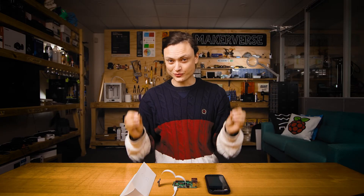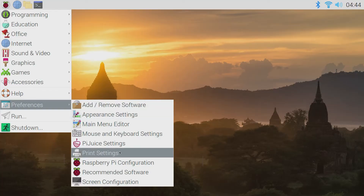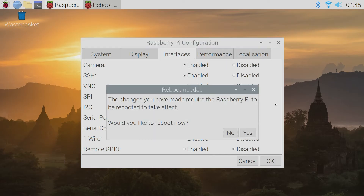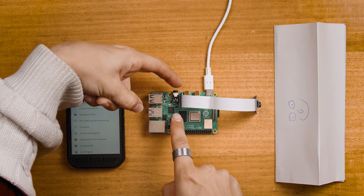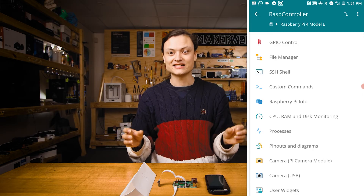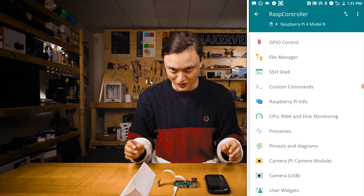Next I have to show you the camera feature in Rasp Controller, which provides a live feed of the Raspberry Pi camera module directly from the Raspberry Pi. It is important to have the camera enabled in the Raspberry Pi configuration and have the camera attached properly with the ribbon cable. With all that done and a quick reboot, it's literally that easy — and now you can see exactly what your Raspberry Pi is looking at in any given moment.